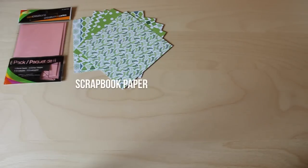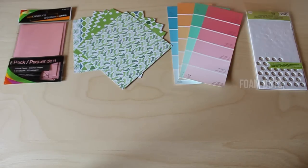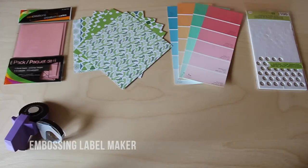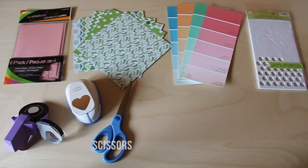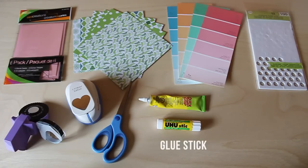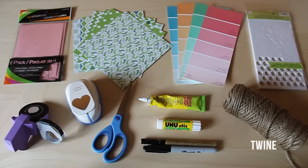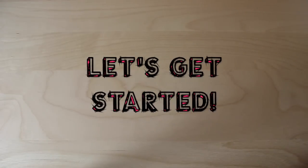To get started we're going to need: a blank card, some scrapbook paper, some paint sample cards from anywhere that sells paint, adhesive foam dots, an embossing label maker, a heart punch, a pair of scissors, some type of strong adhesive (I'm using Quick Grip), a glue stick, a permanent marker, a metallic paint pen, and last but not least some twine.